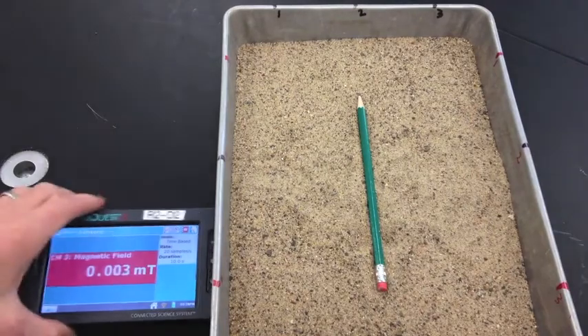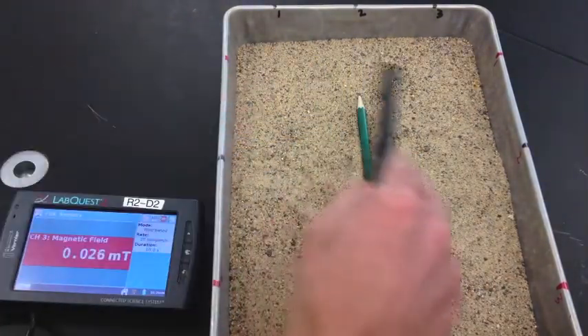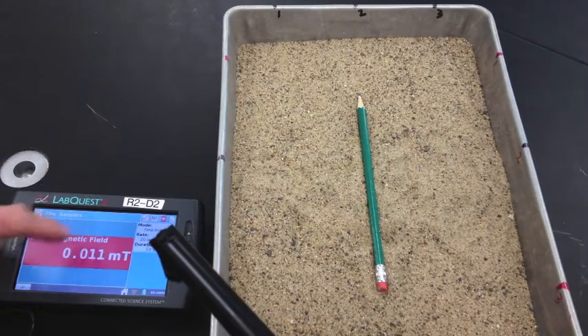Go to your LabQuest and zero it out first. Angle the sensor down — don't hover it over one of the magnets. Just angle it down in a neutral place on the table and go ahead and zero it out.